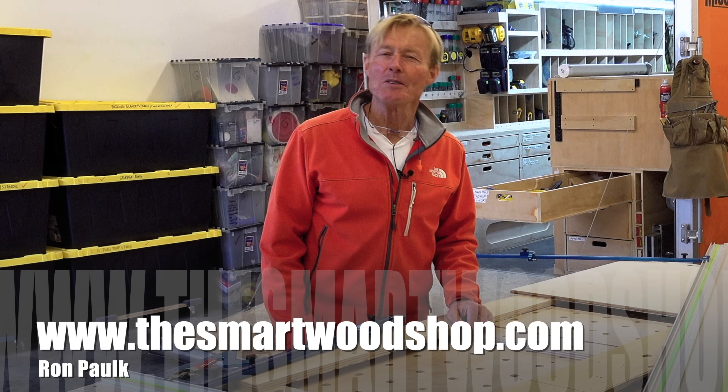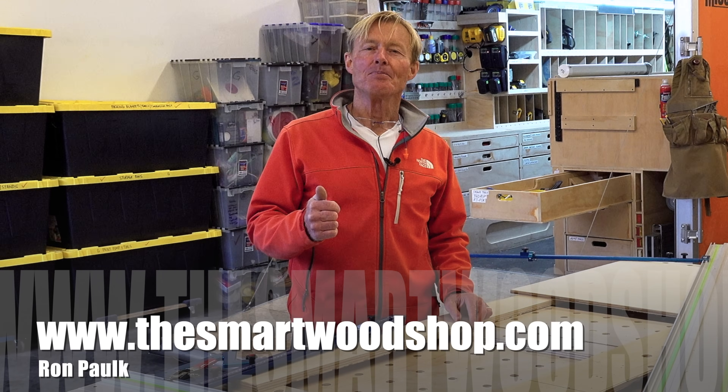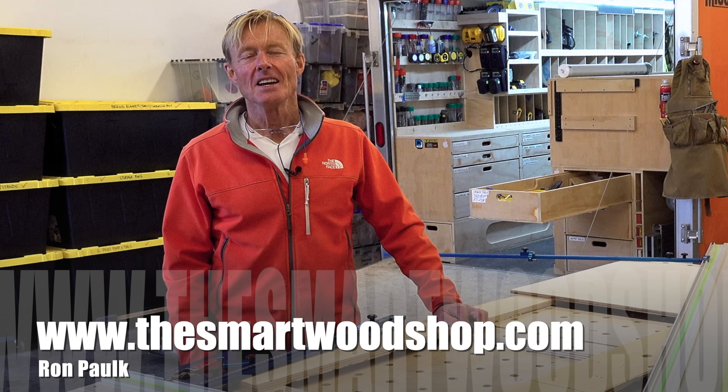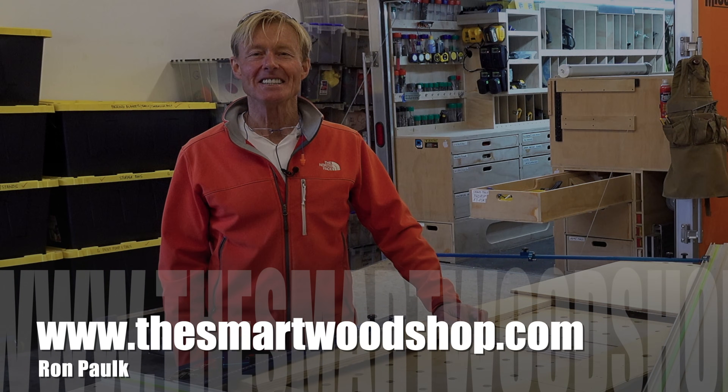If you like these tool reviews and you'd like to see more, be sure to give me a thumbs up and subscribe — remember to ring that bell so you'll know when I drop a new video. Thanks for dropping into the Smart Woodshop. You stay safe and have a great day.